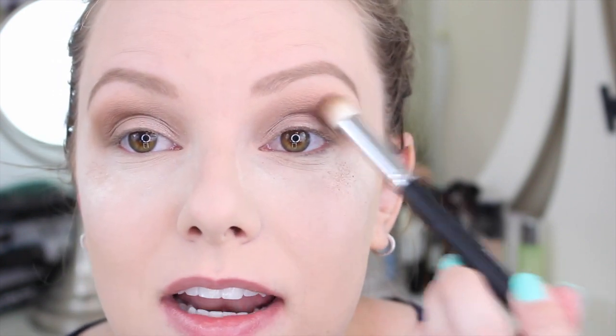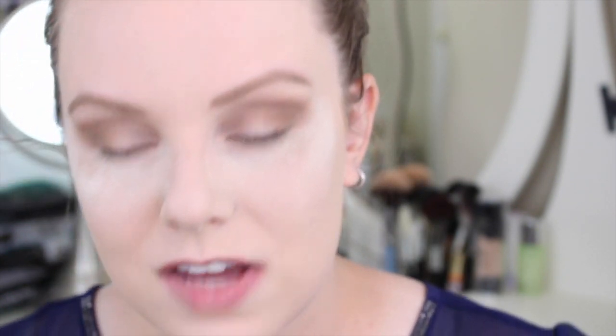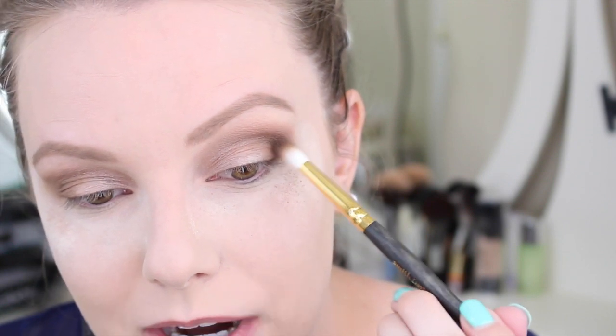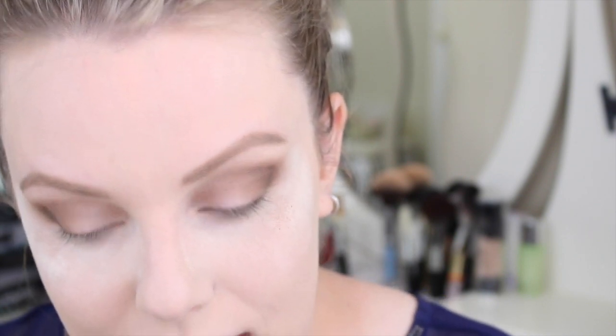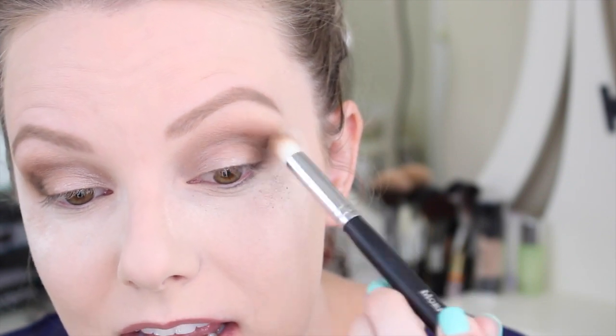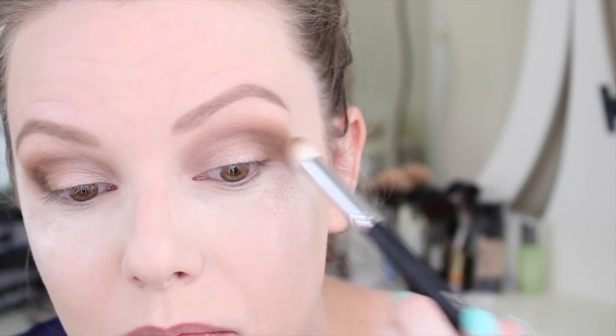Now I'm going into the darker brown, almost-black color using that same Smith brush, focusing just on the outer part to create a little ombre effect going from darkest to lightest. Then I go in with that same Morphe brush to blend it out, keeping it not quite as high or as far in as the more mid-toned brown.